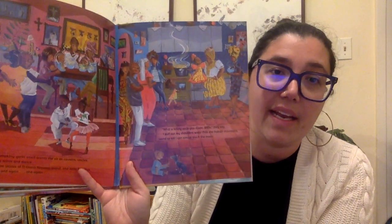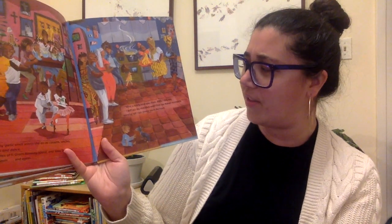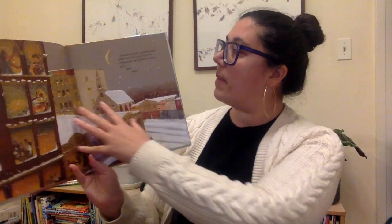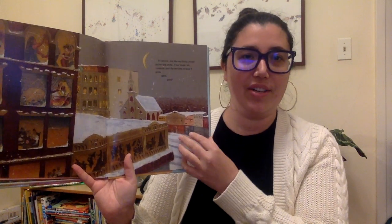The pumpkin-garlic smell scents the air as cousins, uncles, and aunts arrive and dance. We share stories of Tigran's faraway island and taste freedom again and again and again. What a lovely soup you made, Belle, they say. I'd puff out my shoulders wider than the Haitian mountains. Stand so tall I can almost touch the moon. All around, just like my family, people gather and share. In our house, we celebrate until the last drop of soup is gone, gone, gone.